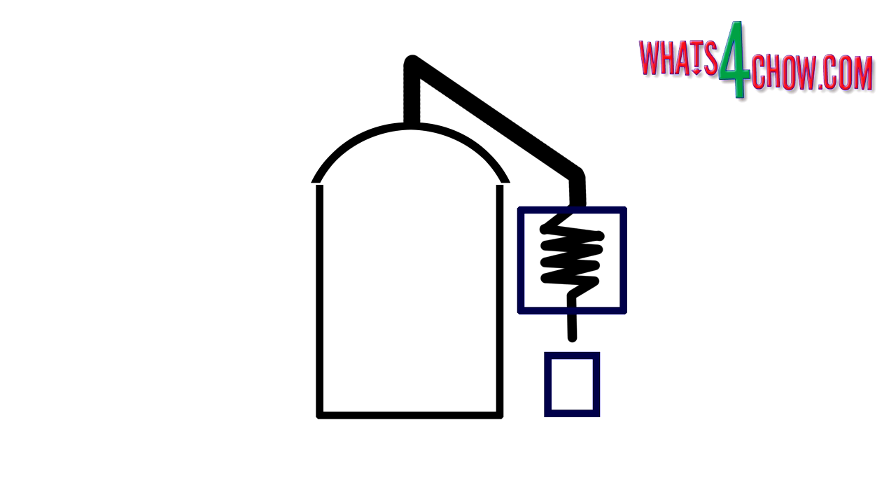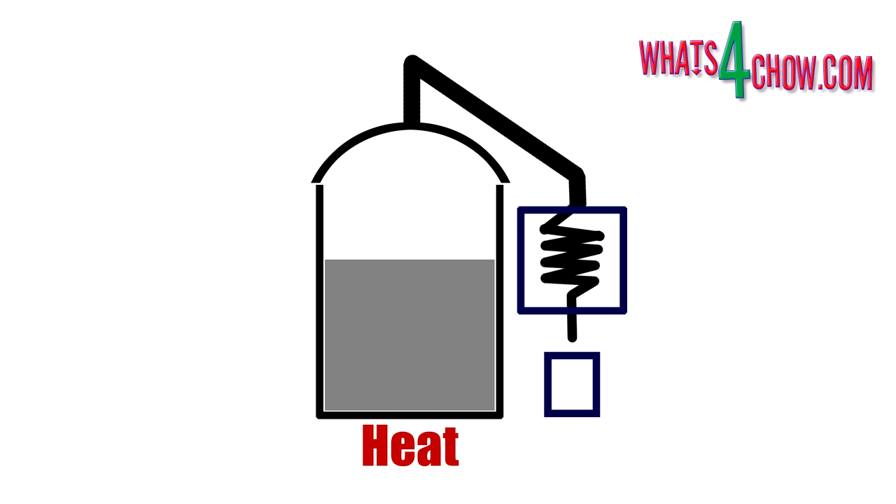This cooling coil is encased in a circulating water cooler. The fermented liquid, or wash, is placed in the pot and heat is applied. When the temperature reaches 78.3°C, the alcohol starts vaporizing and escapes through the tube. On running through the coil, it is cooled and condenses to liquid alcohol, which drips into a catchment.